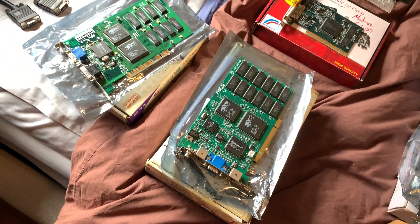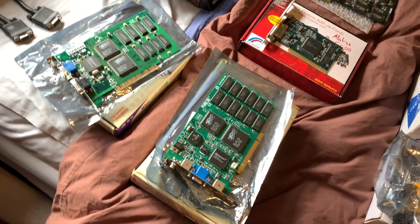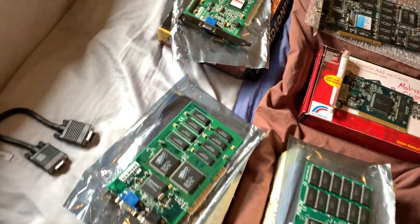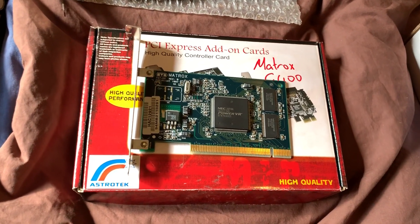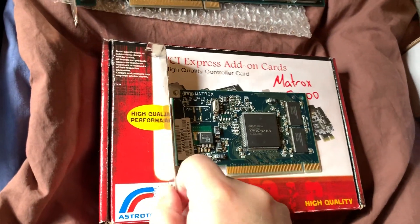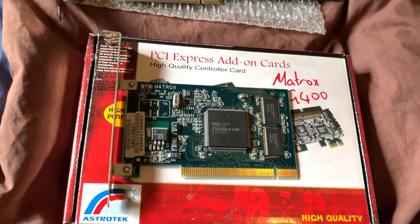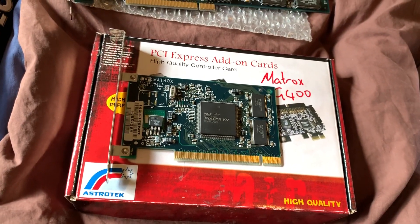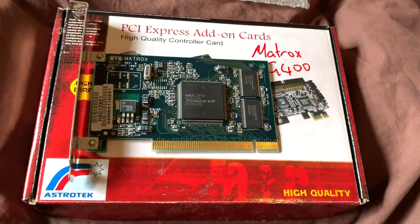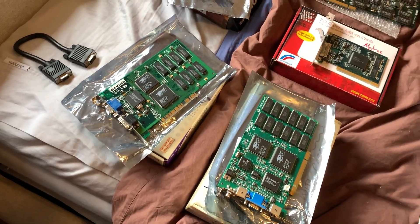Around this time in late 1996 there were a lot of competing cards with different standards. 3dfx ended up winning with their Glide API, but you also had the Rendition, the PowerVR, and this particular one — the Matrox M3D. The Matrox is interesting because it doesn't have a VGA connector; it does the pass-through via the PCI bus, writing directly to the other card's frame buffer. It doesn't work with every card, but it's a cool card with 4 megabytes of RAM. Ultimately the Voodoo won the day with its compatibility and speed.